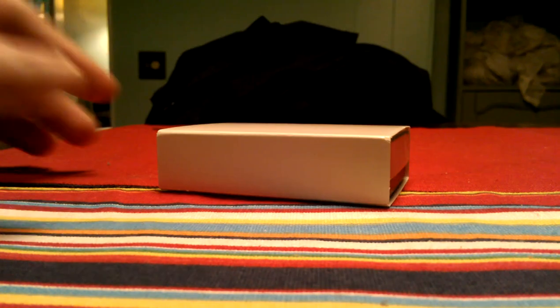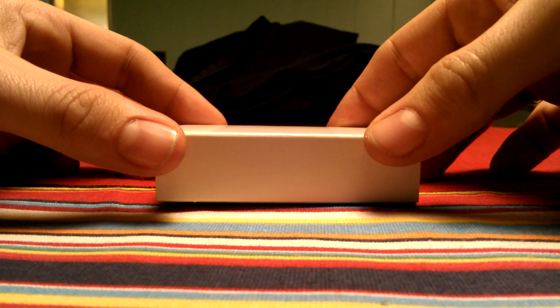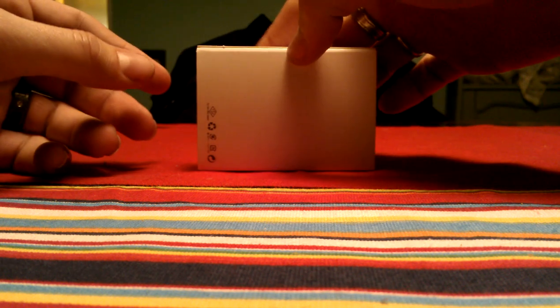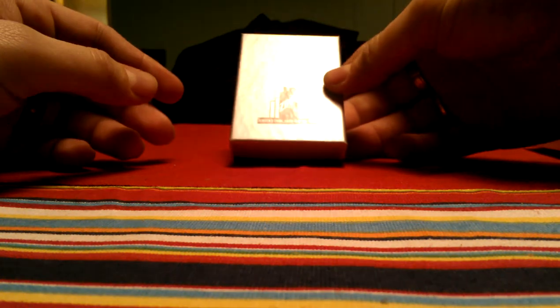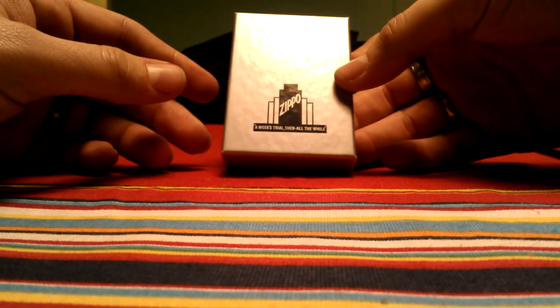Hey YouTube, this video is to describe my current daily carry Zippo. It is a 1941 replica brush chrome. This is the box which you'll be looking at when you get one. It comes in a white sleeve. Pop that sleeve open and it is a replica box of the ones that would have come in back in the 40s.